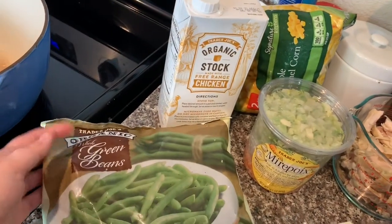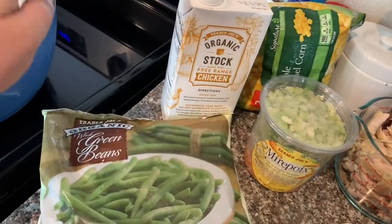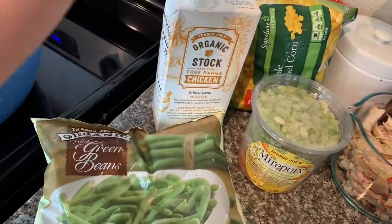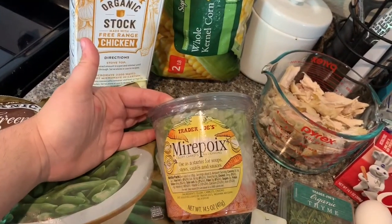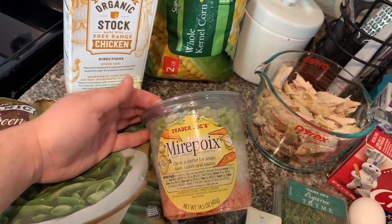Whatever vegetable you want, you can throw in. I got frozen green beans and then corn. And then I have a thing of chicken stock. I have this from Trader Joe's — it's got celery, onion, and carrots all chopped in it.